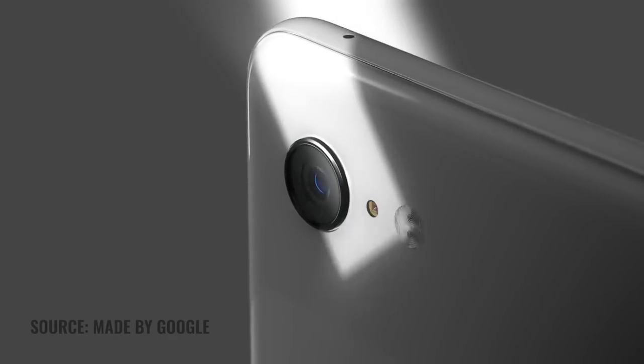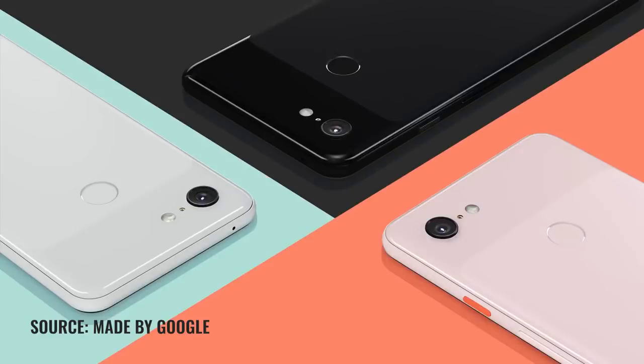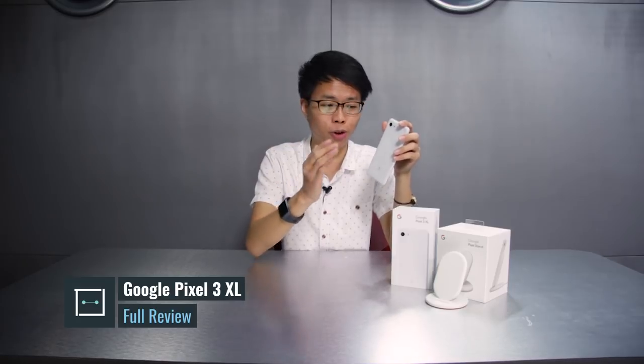Let's begin by talking about the build and design of the Pixel 3XL. It comes in three different colors: Just Black, Not Pink, as well as Clearly White, which is the one we have here. Now when you look at it for the first time, it definitely looks similar to its predecessor in that it borrows a very similar design language. On the Pixel 3, however, the entire back is actually made of glass, and that has a particular purpose — wireless charging.